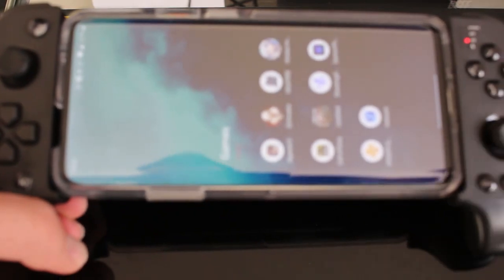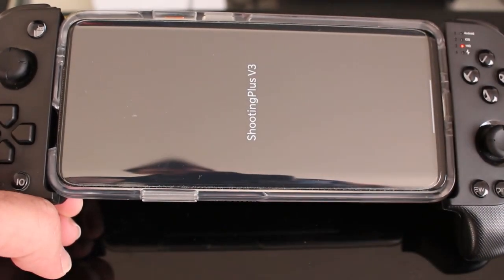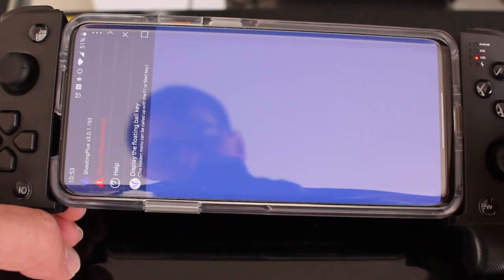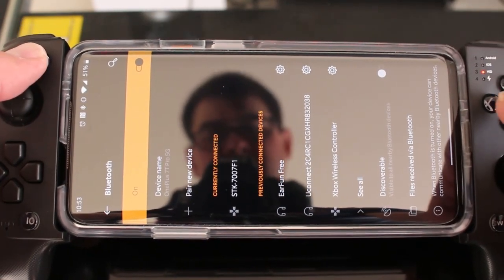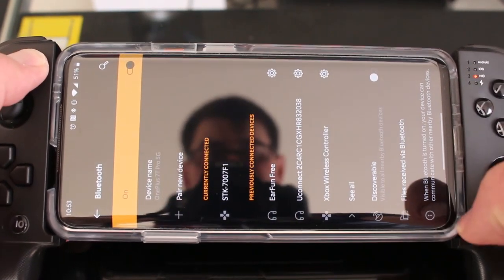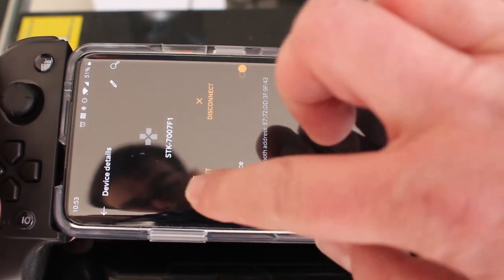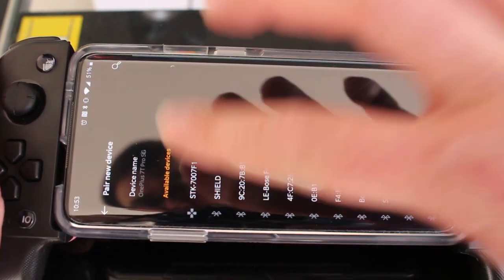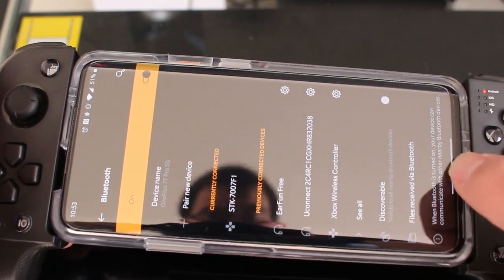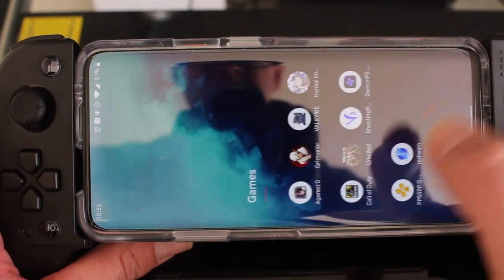You're going to use an app called Shooting Plus V3 — it's a free app found in the app store. One downside is that you have to forget the device every time and pair it again if you're going to use app mode, otherwise it won't recognize it. Even if it's showing as connected, this app can be kind of hit or miss.